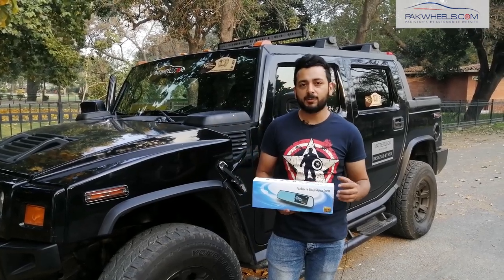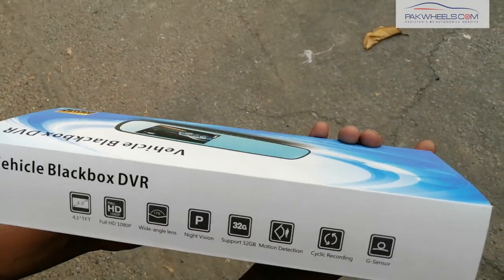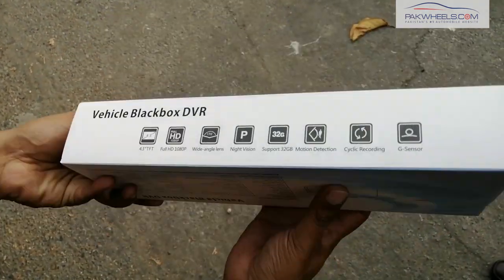Assalamu alaikum. My name is Shanaf. I'm here at a product showcase. Today we have a very trendy demand for our DVR showcase. We are looking at a vehicle black box DVR. This can save you when there is a situation — you can present evidence through this video of what was happening with you.